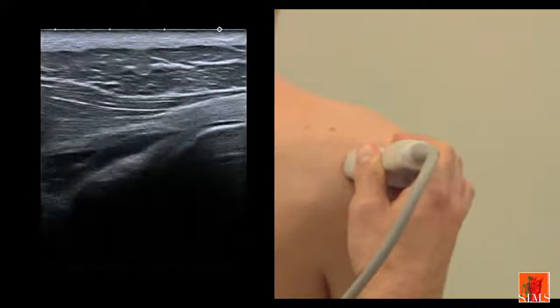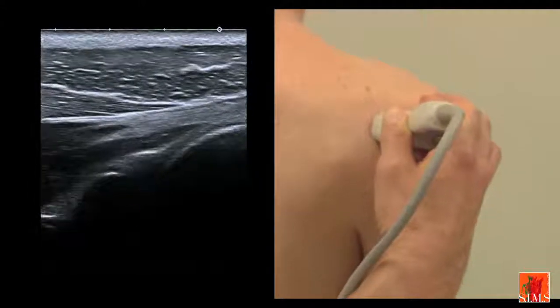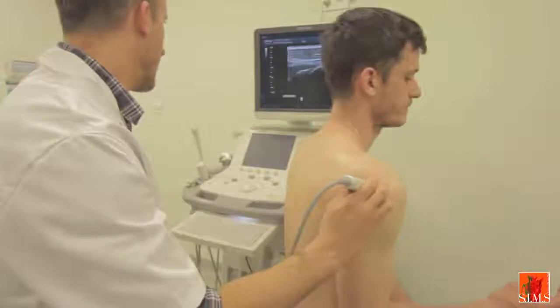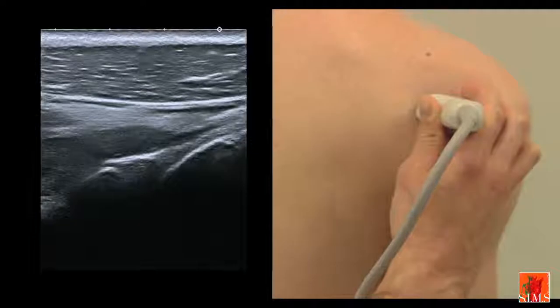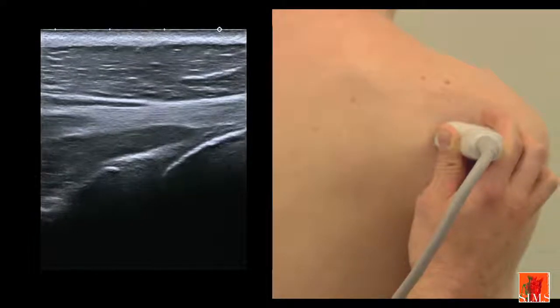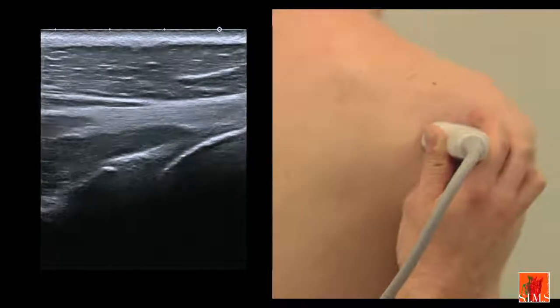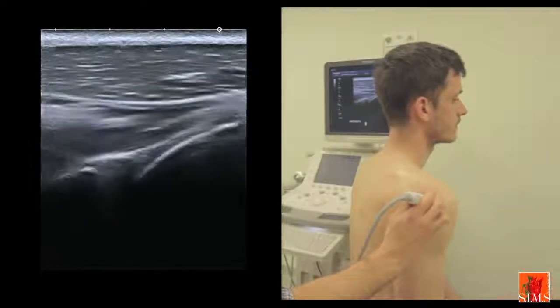In depth we note the existence of the joint and of a hyperechogenic triangular labrum which we can see here. When this horizontal view of the posterior glenohumeral joint is performed in neutral rotation or medial rotation, the infraspinatus tendon is flattened against the joint. In order to achieve a more sensitive detection of an effusion, we can ask the patient to perform external rotations that relax the infraspinatus and the joint capsule.